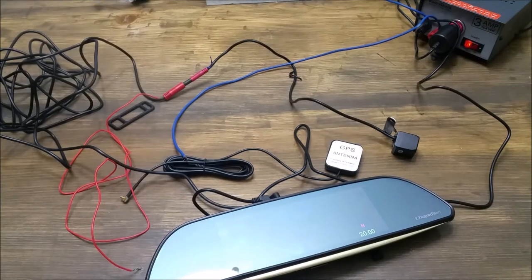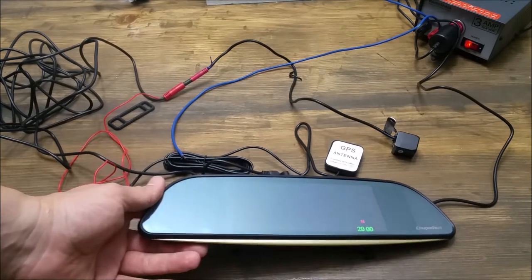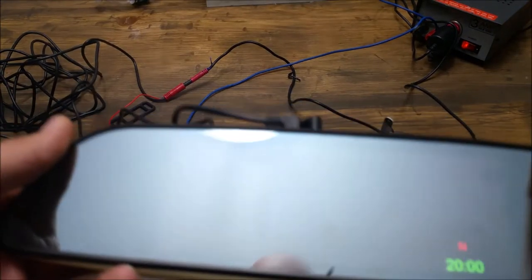It did come with a scotch lock, but I was goofing around and I think I actually lost that. So I'm going to have to use something different to tap into the wire. I normally solder and heat shrink anyway, so I'll probably do that.